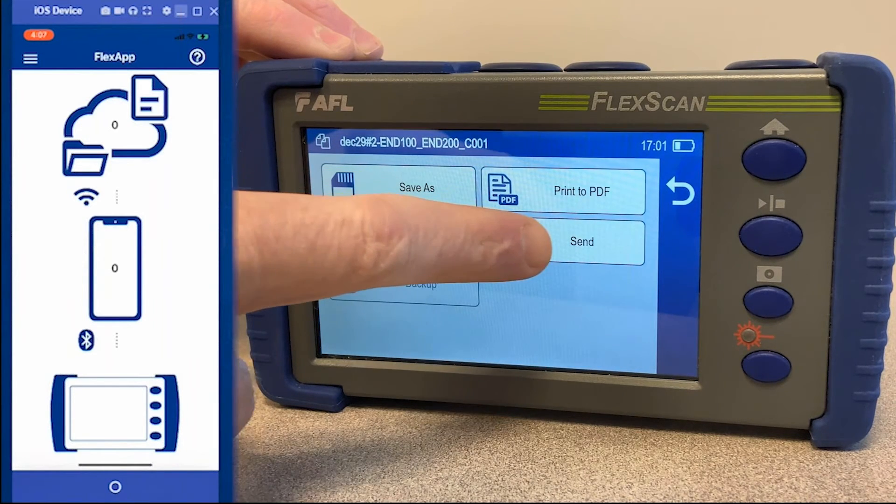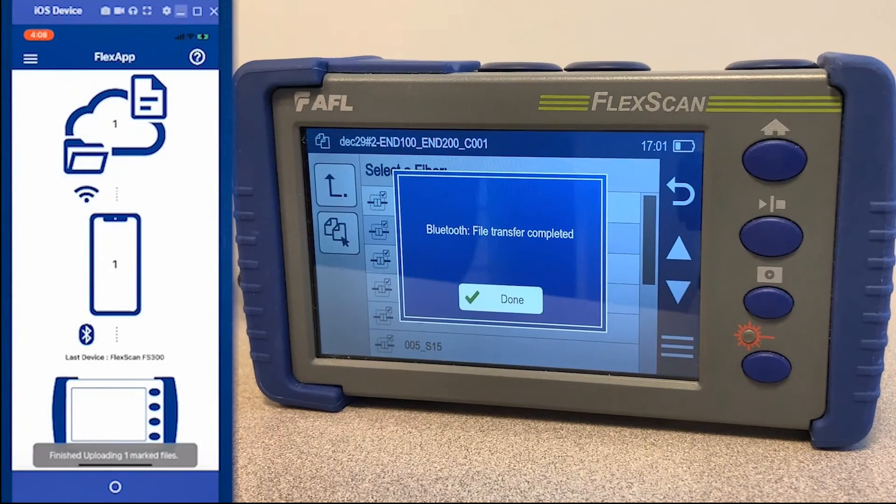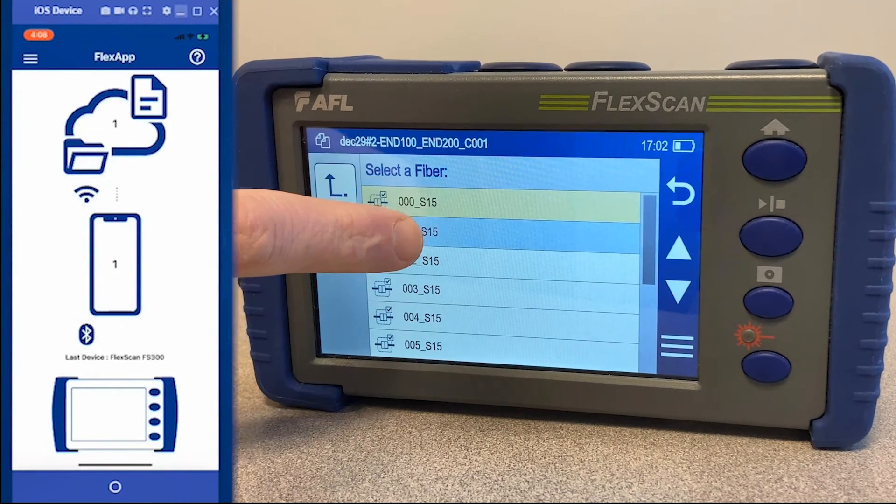Navigate to your Flex Scan results in your projects, select the result, and send. It will acknowledge the device that transferred the results upon transfer. You can also select multiple results and transfer them at the same time.